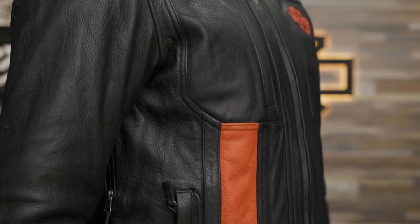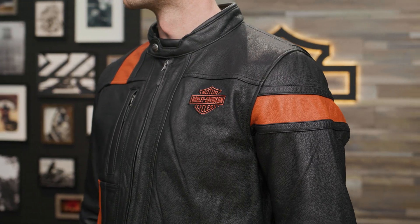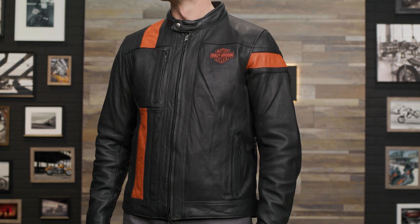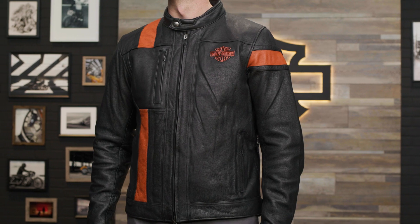Vibrant orange leather stripes going down the front and around one shoulder give this jacket a uniquely stylish look. The orange also complements the iconic direct embroidered logo on the front. This jacket comes in eight different sizes, from small to 5XL. For reference, Patrick is 6'3", roughly 200 pounds, and is wearing a size large.